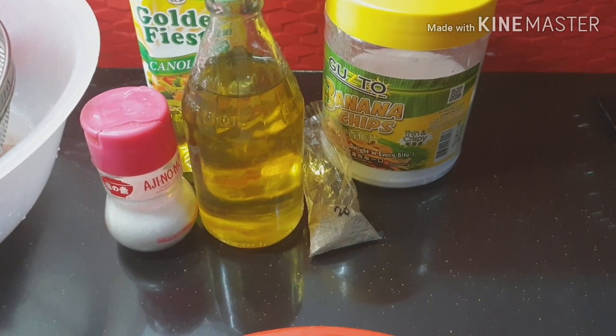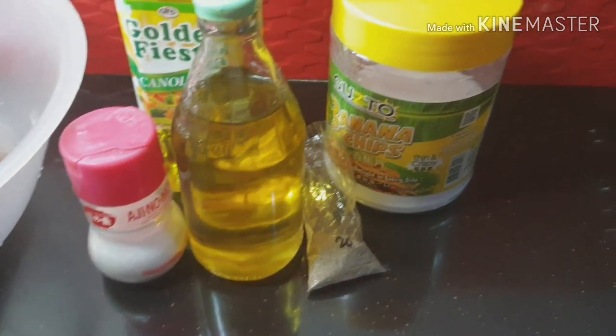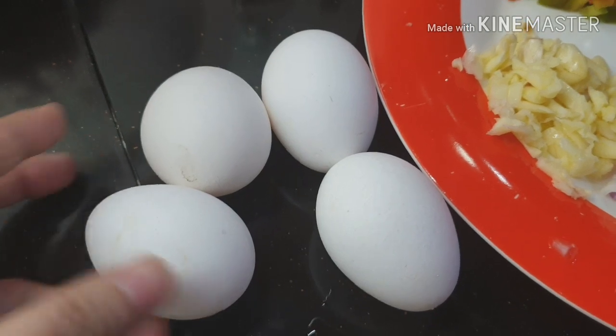Ito pala ang kailangan natin sa pagtimpla ng giniling. Kailangan natin yung pamintang duro, mantika, asin. At itlog din pala.